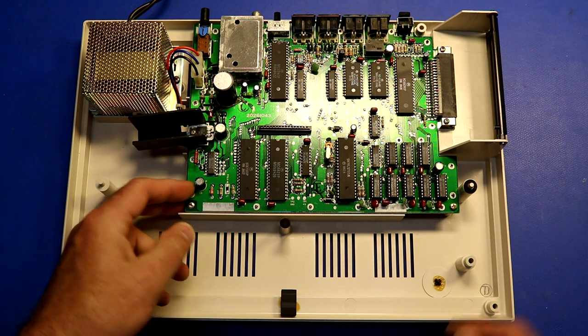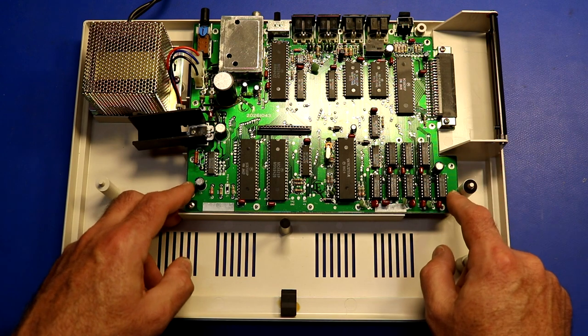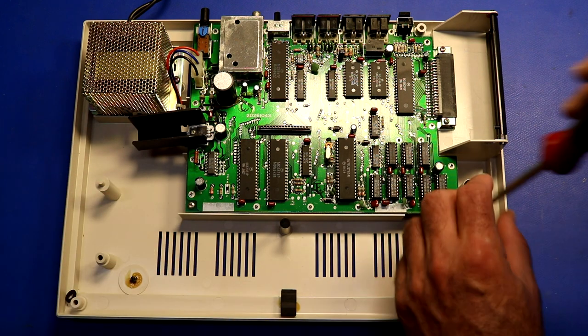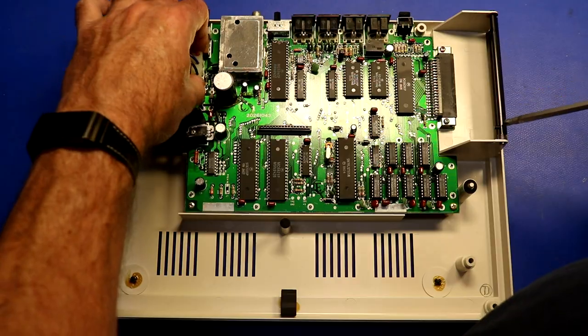There is a shield on the bottom — I can see some little spots up here where the shield is attached. I'm going to unhook it all and then flip it over and see if we can pull the shield off. It makes me feel a little funny working on a brand-new Color Computer.